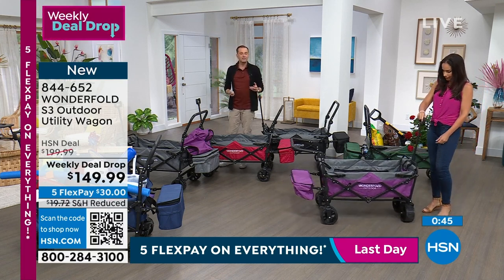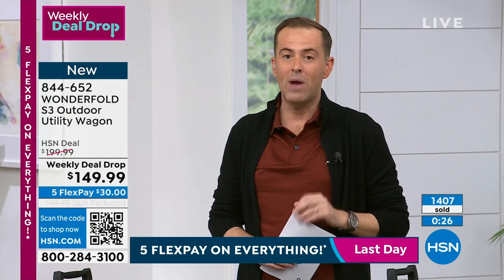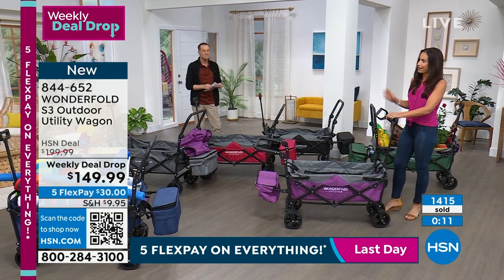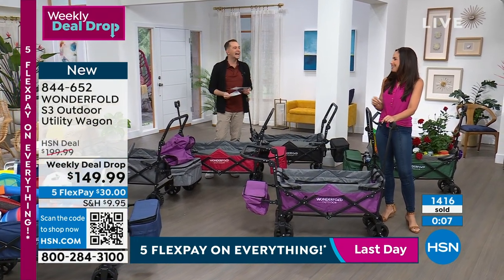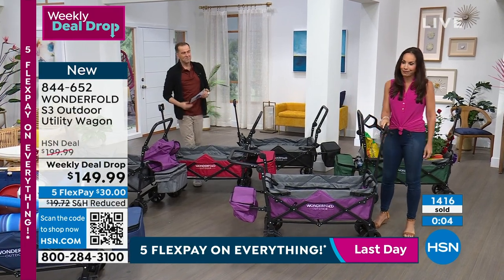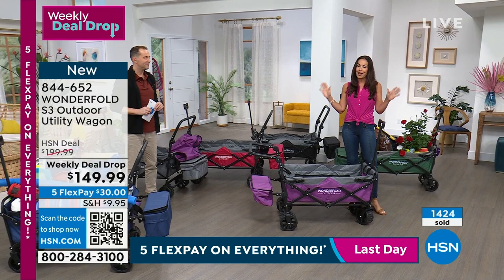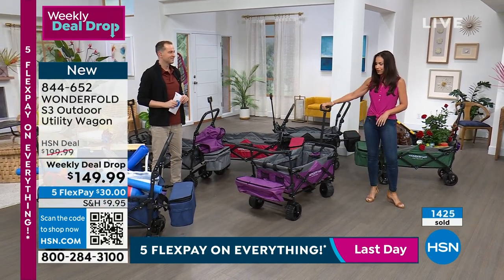There are basic cheap utility wagons out there, but this is so much more — it's the last utility wagon you'll ever need to buy. We're 15 minutes away from a new day — the Land Rover e-bike is available on HSN.com in black, red, or blue. Yvette's final words: get this for your father, brother, or grandfather for Father's Day. Dad's always the one lugging everything. This is a fantastic Father's Day present.